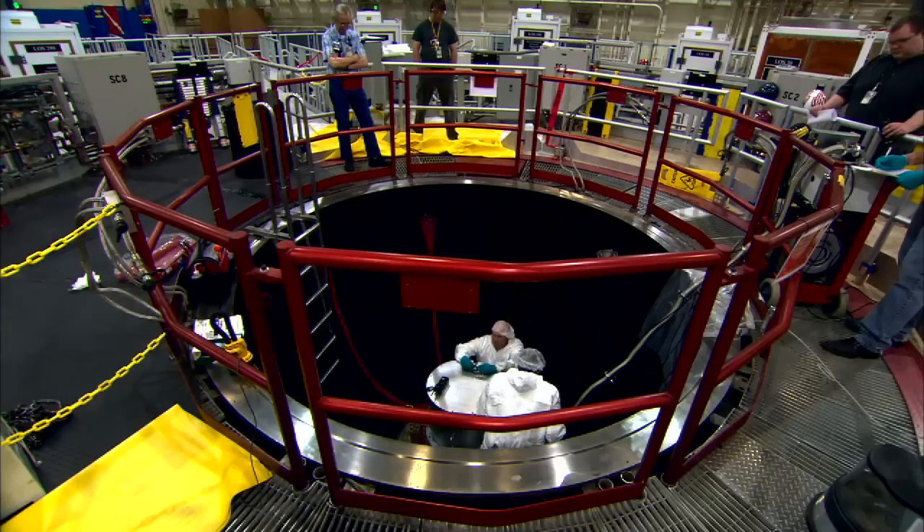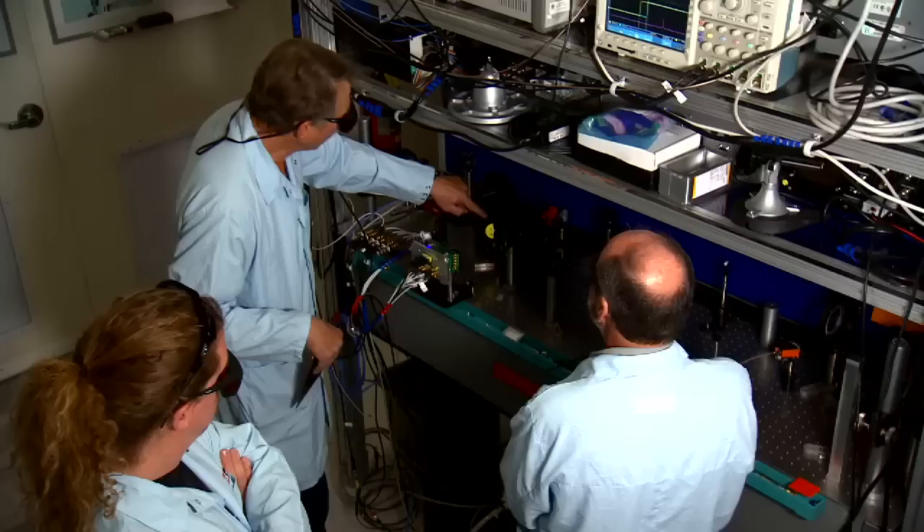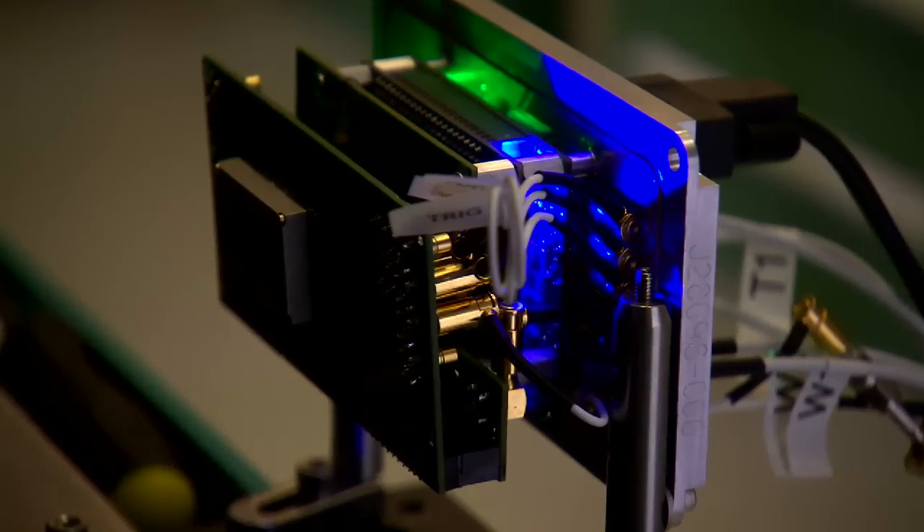In order to study the heating and compression of fusion targets in the quest to harness the energy processes that power the stars, researchers at Sandia National Laboratories have developed the Ultra-Fast X-Ray Imager.